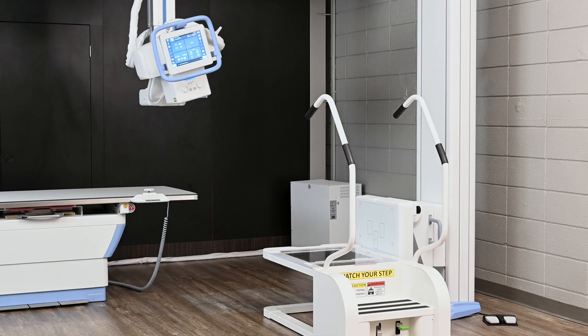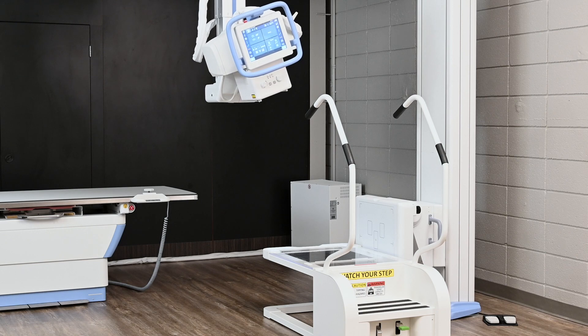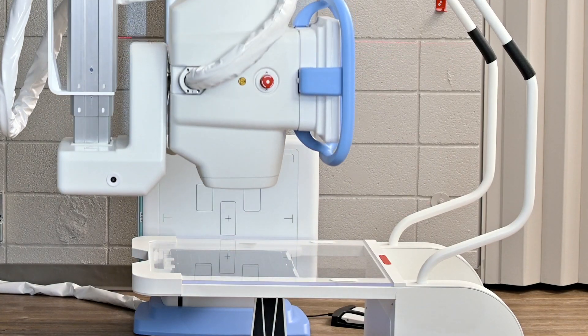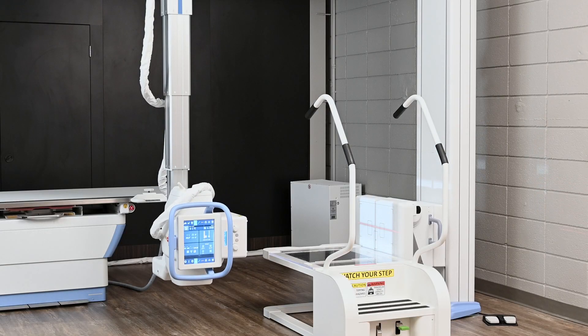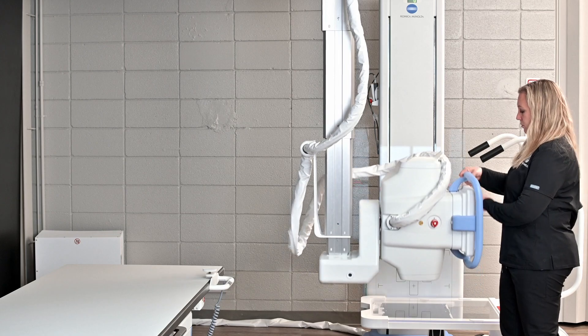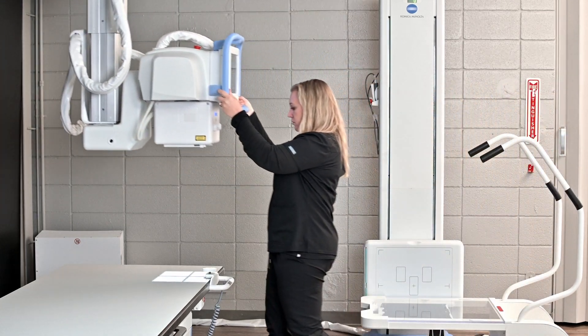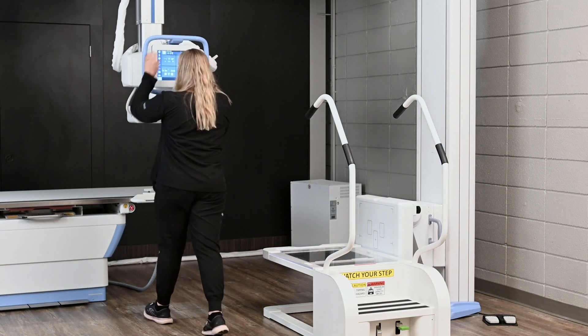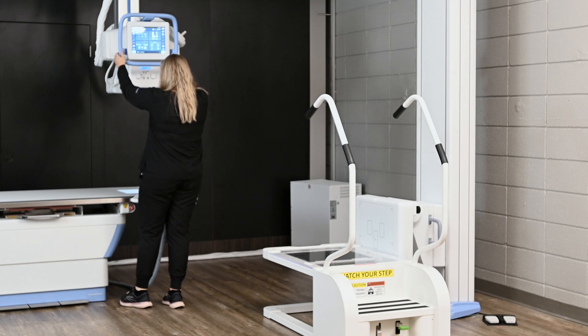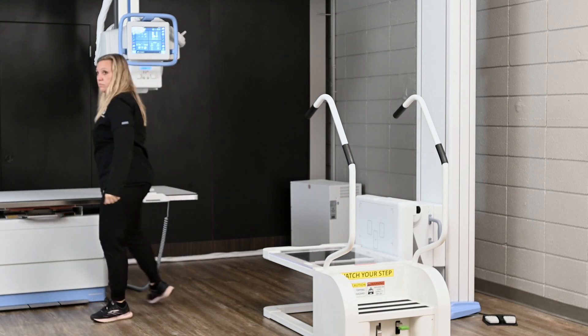Some of the great features of the Flex overhead tube crane include the capability of doing AP and lateral foot work without having to position the patient on and off the stand. In a dual-detector configuration, we have a detector on the weight-bearing stand for AP and oblique, and a fixed detector in the upright — allowing us to accomplish the whole exam without moving the patient up and down. At any moment when the exam is over, you have the capability of grabbing and going with the tube crane, giving you unlimited positions and unlimited capability with the manual overhead tube crane.